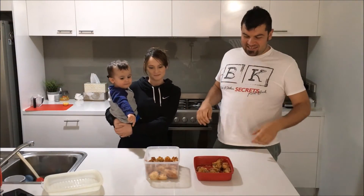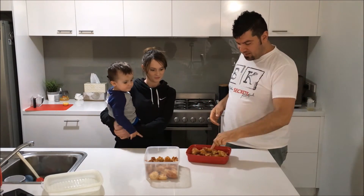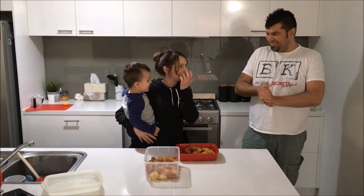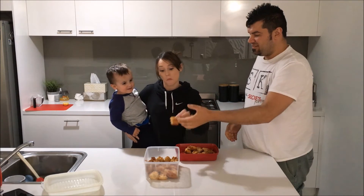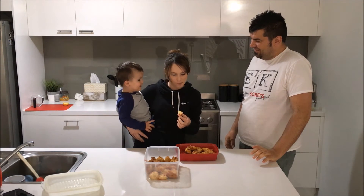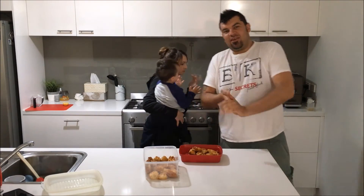Alright ladies and gents, our last and final vote. My fiancée Melanie is going to tell us what it's all about. So Melanie, this is Veda's tulumbi — give that a try. Nice one. Is it good? Alright, this is Snezhana's — give that one a try. Come back with the votes in a minute.